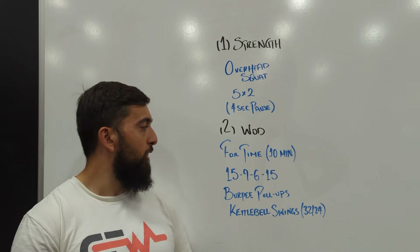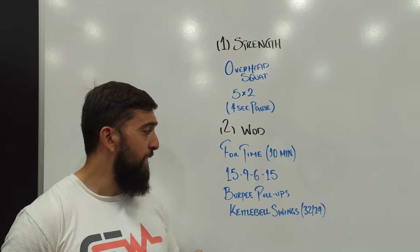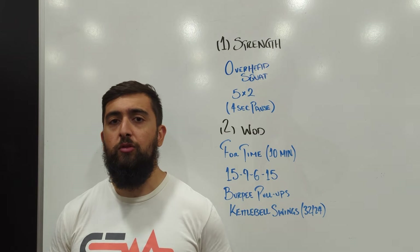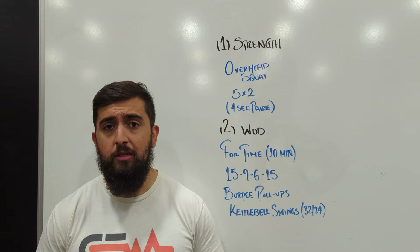After the overhead squat, we've got a workout for time. This one is 15, 9, 6, and then back to 15 again — burpee pull-ups and kettlebell swings, heavy kettlebell swings: 32kg for the guys, 24kg for the ladies.